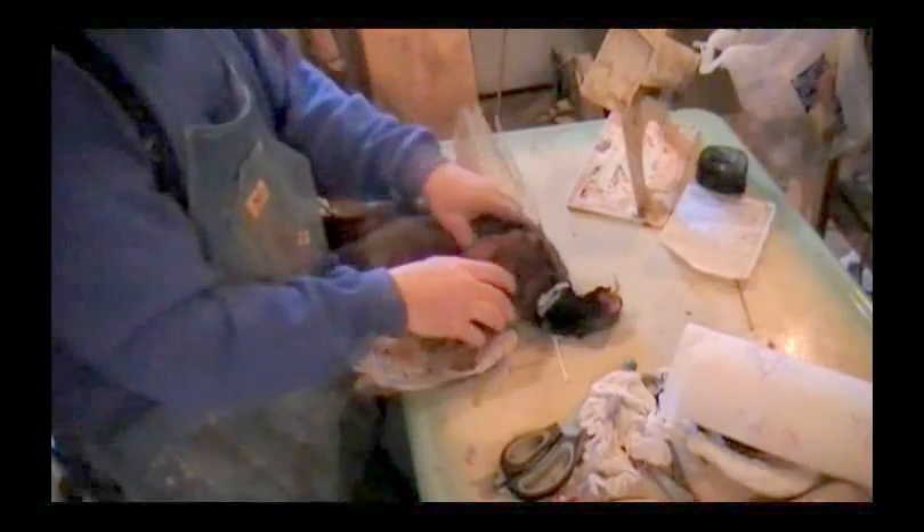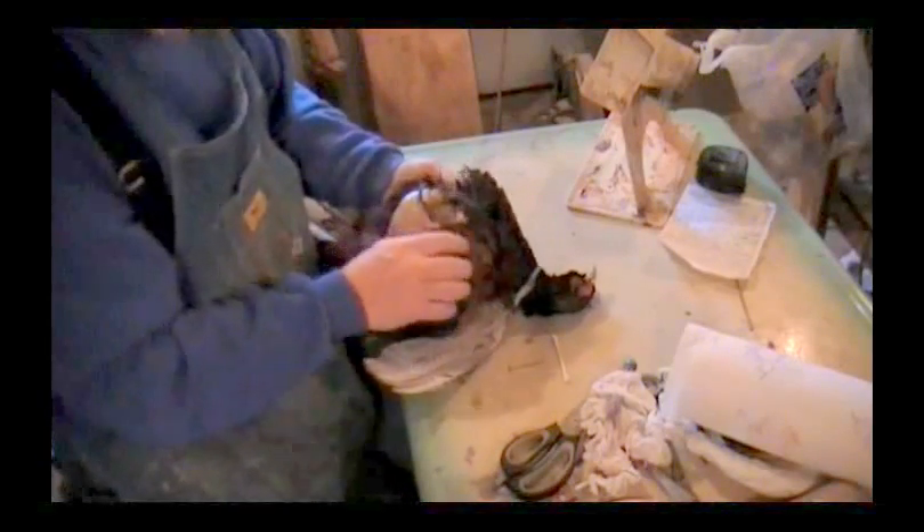I've got the pheasant skinned out. We know how to do it — bird skinned out. What we've got to do is look at this fat and meat on the inside now.